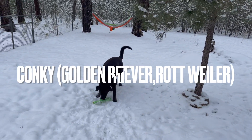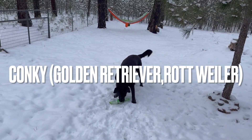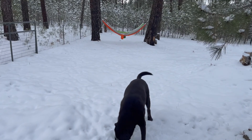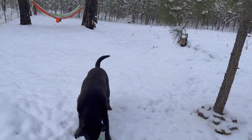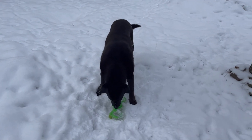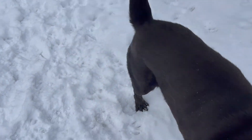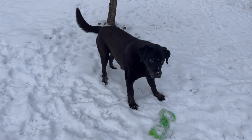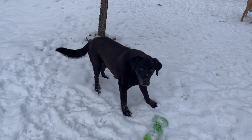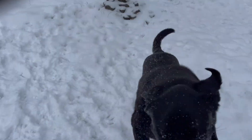Our oldest dog is Conky. He's been with us the longest — my husband had him for about a year before we even met, so he's been with us for most of his life. He loves to play ball, loves the snow and the water. He is a golden retriever and everyone thinks he's a black dog. He's really beautiful and loves to play.